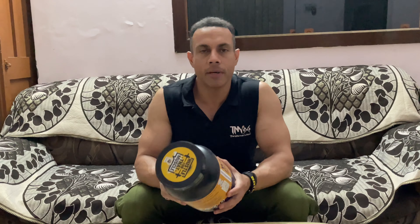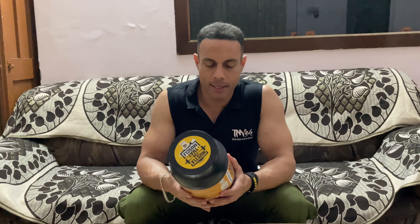Hey everyone, how are you all? Today I'm going to show you another whey protein. This is the Leopard Nutrition brand, vanilla flavor. I got it from Amazon, and this one is 1,300 rupees.